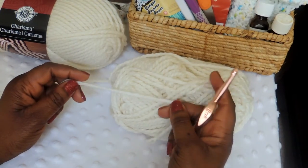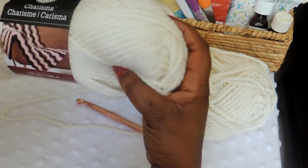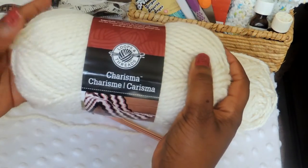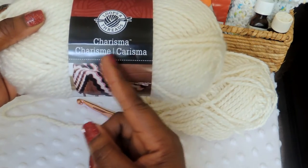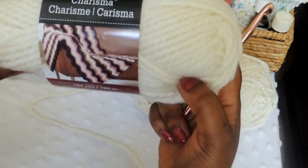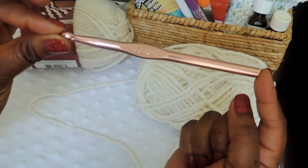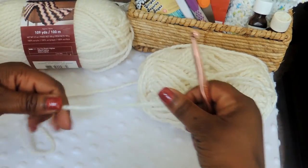Hi, today I'm going to show you how to do a headband slash ear warmer. To start this tutorial, you're going to need some yarn. I'm using a brand called Loops and Threads, Charisma is the name of the yarn, and it is a bulky weight, I think a size five. I'm going to use a crochet hook size nine millimeter.